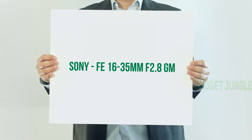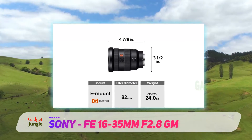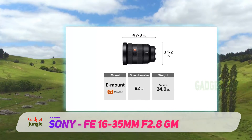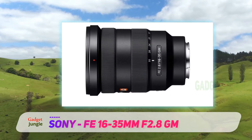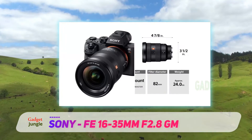Sony FE 16-35mm f2.8 GM. If you're looking for the best wide-angle zoom lens available for Sony full-frame mirrorless cameras, look no further than the Sony 16-35mm f2.8 GM. I'll be uploading some sample photos I took in Tokyo soon, but in the meantime, have a read about this incredible lens.